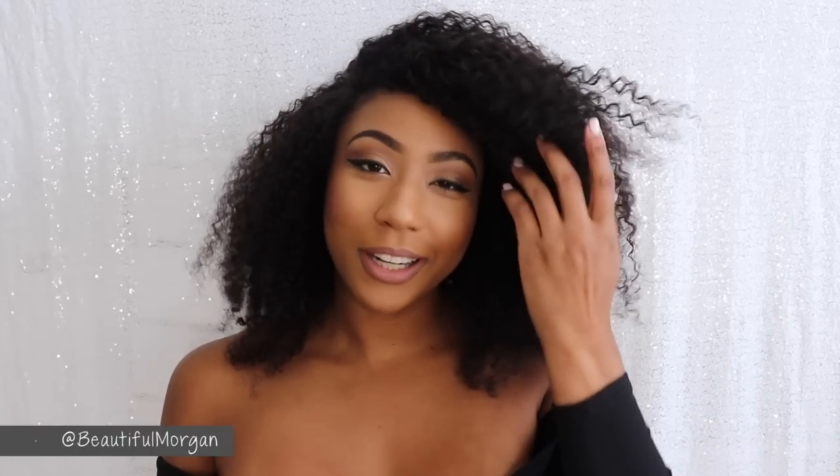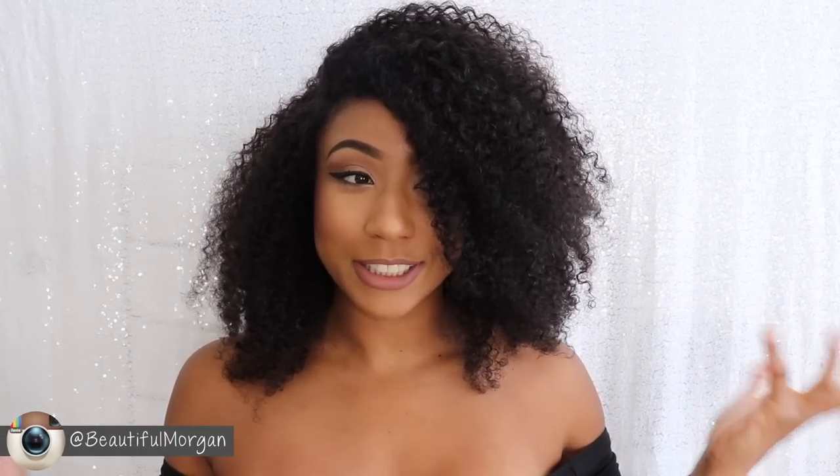Oh my gosh, this wig is so freaking cute! Hey you guys, it's me Morgan, welcome back. I'm super excited to show you guys this wig because I think it's so cute. This wig is from Y Wigs and I really really wanted a natural-looking, natural curly hairstyle wig — and that's what I got. This wig is bomb.com, I'm loving it right now.